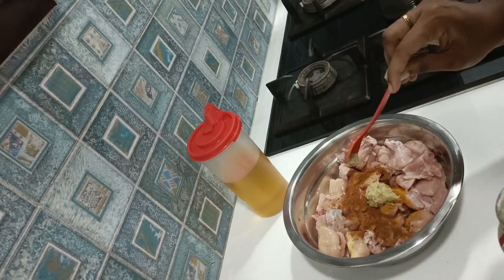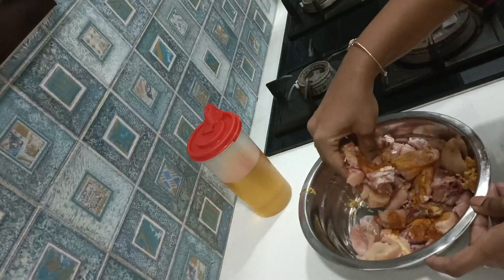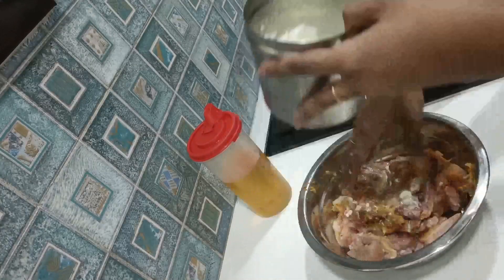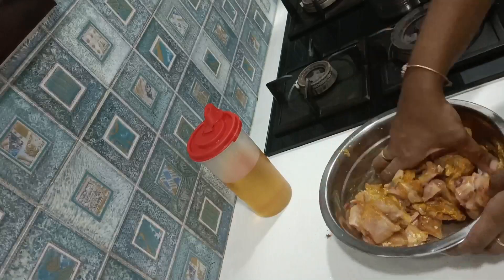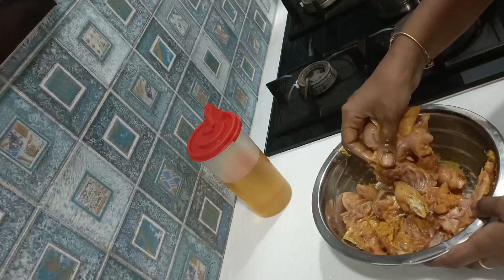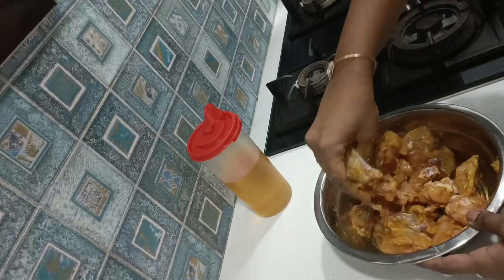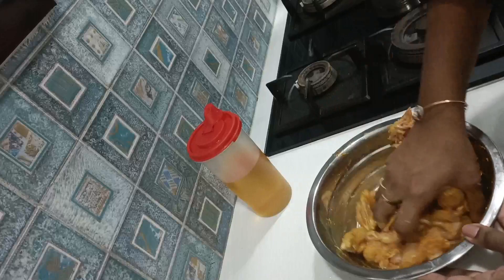We are going to add salt and garlic paste. There is a little bit of raw baking. Make a regular amount of salt. I will add salt and lemon. I am going to take a little hot salt and add lemon to this.